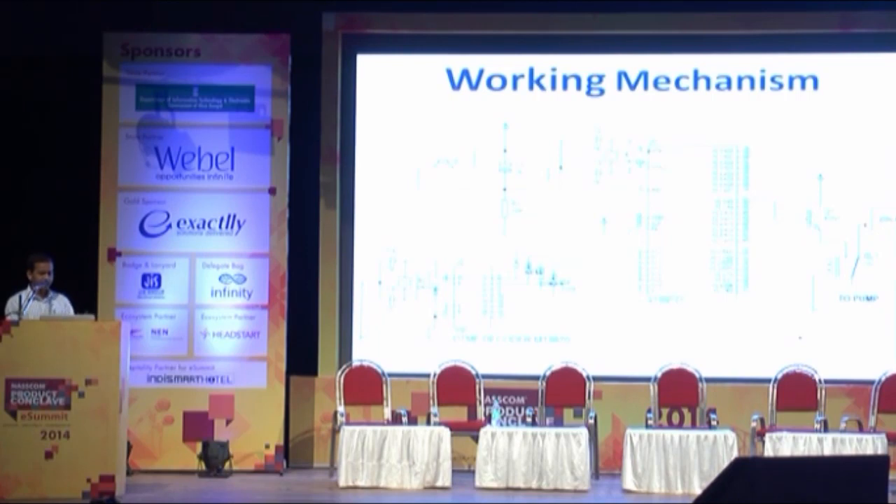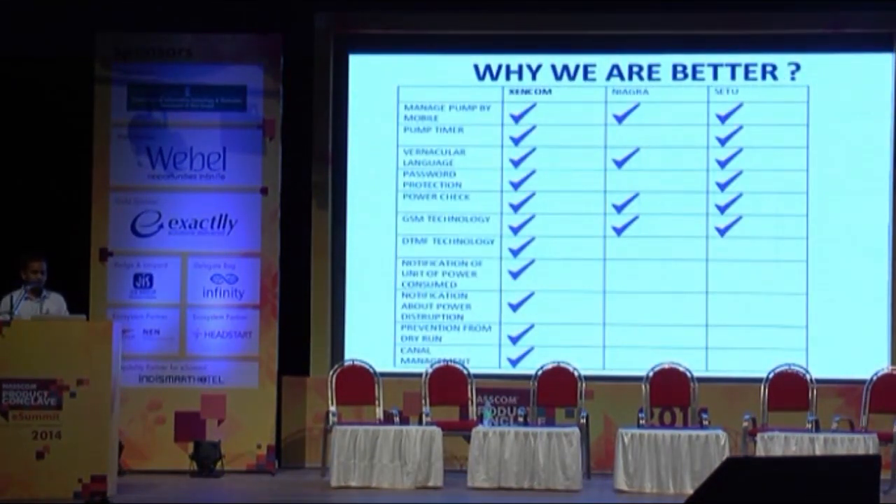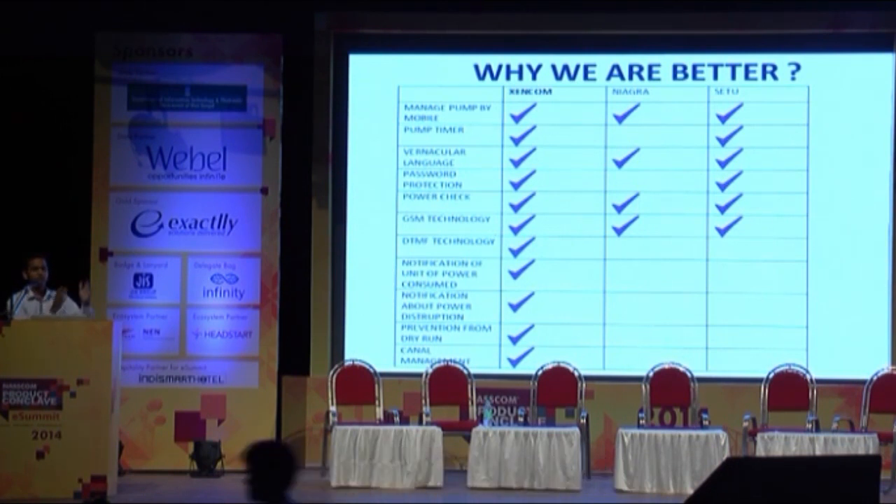Moving on to the features, the breakthrough features of our product would be password protection, which we just demonstrated, notification about units of power consumed and about power disruption, prevention from dry run, and canal management. We have implemented these in our product known as ZenZ1, which is only 50% of the features we have envisioned — and that's only because of financial constraint, not because of lack of technical know-how.